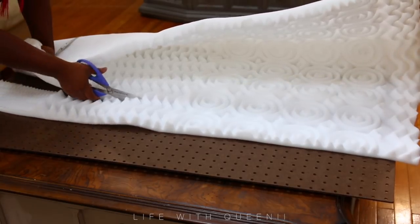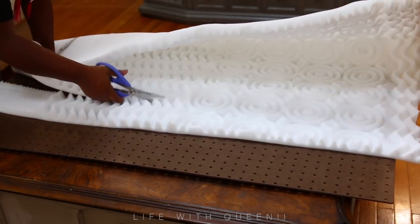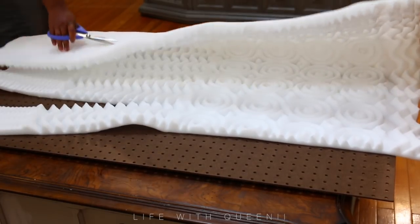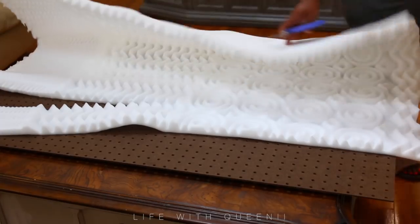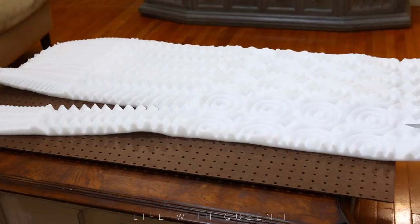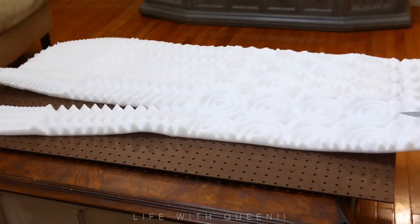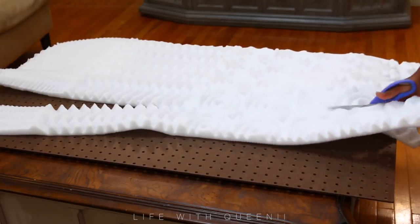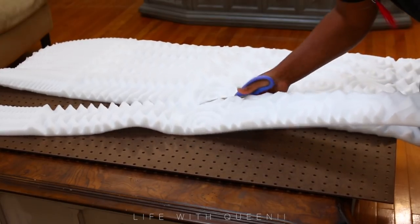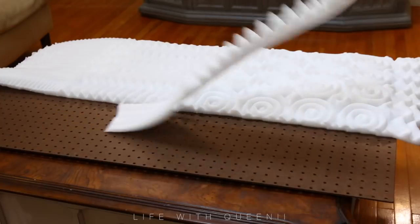You can also use this type of cushion to make your animal a pet bed or something like that, which I will do because I have some fabric I've been meaning to use to make my Lucy baby a bed. If you guys want to see how I make her a dog bed, let me know so I can film it for you.